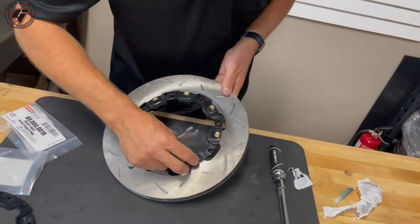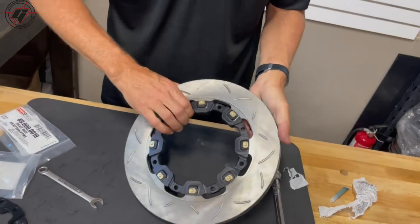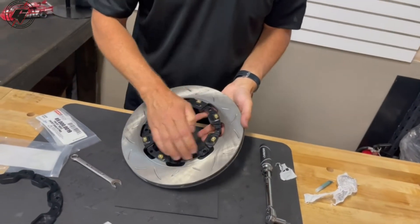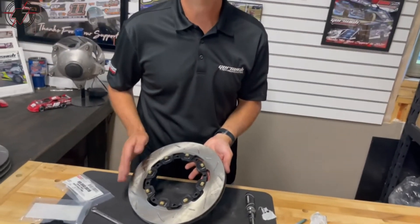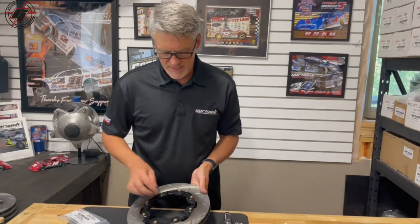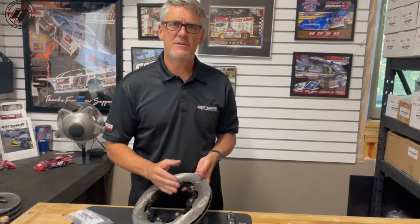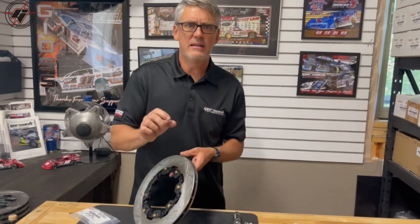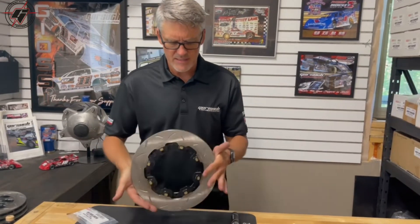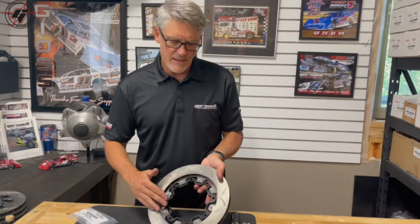Just give it a little twist — it's got a little bit of float. It's only about ten thousandths of float typically. If you don't do that you can just drive the car around briefly and it usually frees right up. It's not a lot of float — usually about ten thousandths radially and axially.